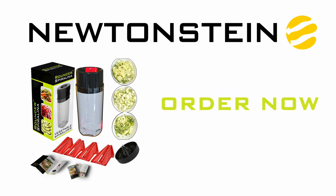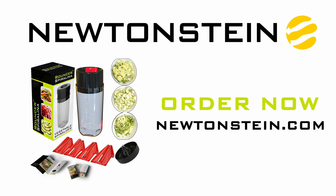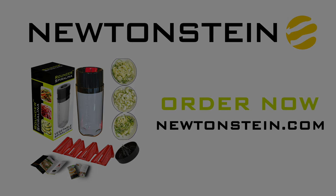To order your Spirulina, please go to our website, newtonstein.com today. Spirulina.